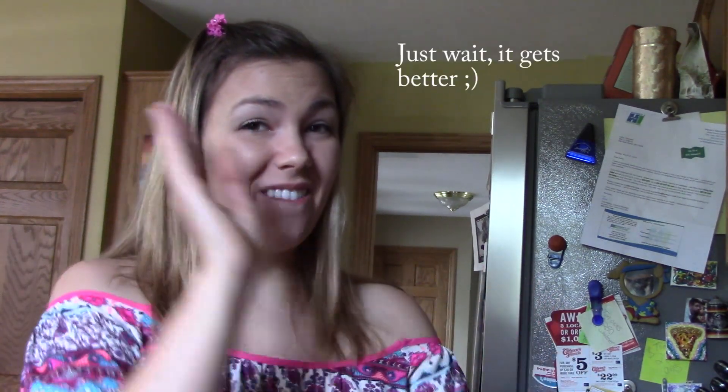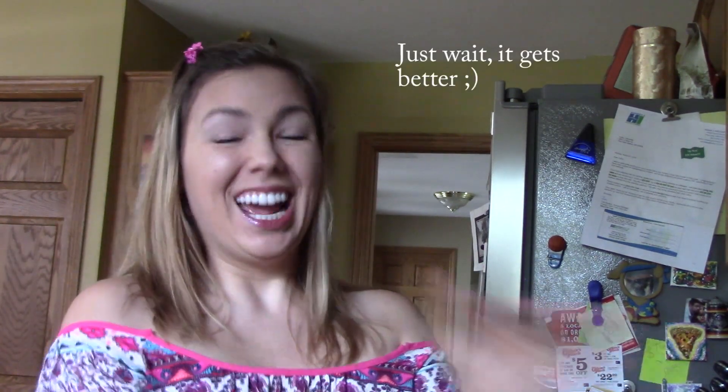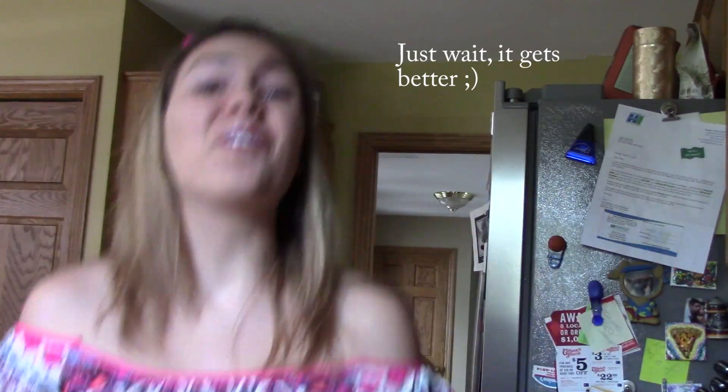Hi guys, welcome back to my channel, Like You Give a Fig. Today we're going to be doing a recipe video for — wait for it — ramen noodles. Healthy ramen noodles that you make by yourself. I've been trying to make this for years but I've never found the right ingredients and it just hasn't worked out, but I finally perfected it. So here we go — this is everything you're going to need to make these healthy, delicious, nutritious ramen noodles.